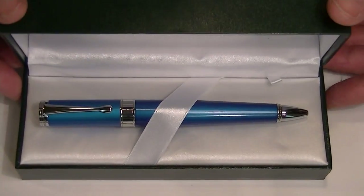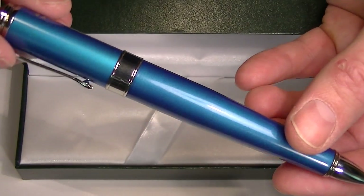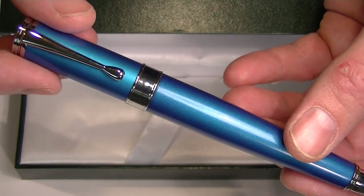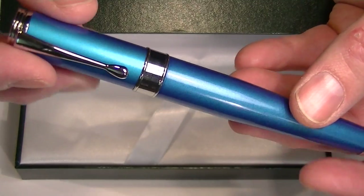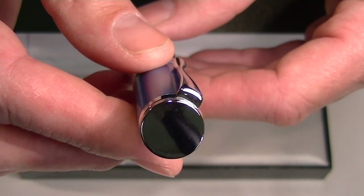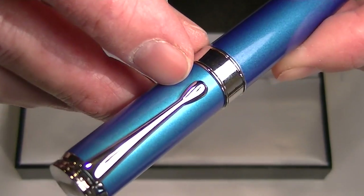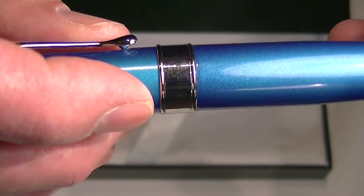And of course we have the Monte Verde Power Bank Ballpoint Pen. This is the blue version of the pen. It comes with chrome accents. This pen is also available in a black version and a silver version. On the cap is a large chrome cap, plain with a chrome clip and a nice wide center band in chrome.